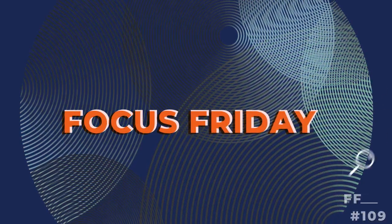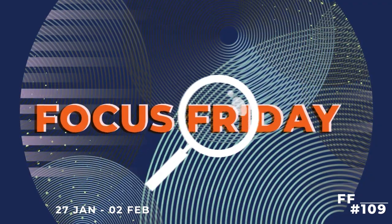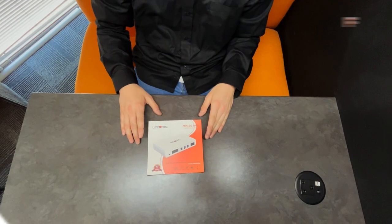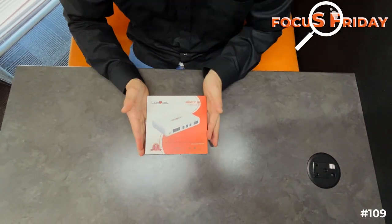Today on Focus Friday, we have an internet essential for any load shedding home. From our LinkNet range, we have our mini DC UPS and it's a real game changer.